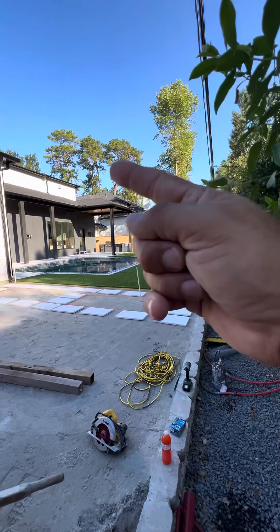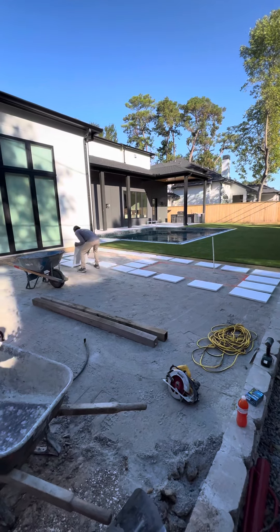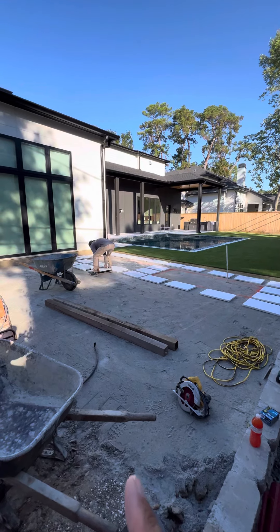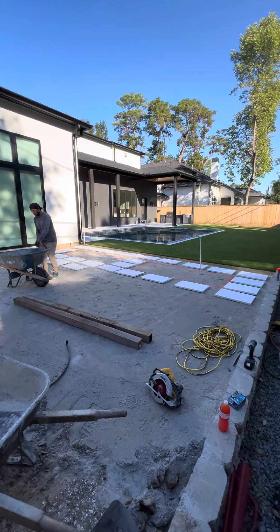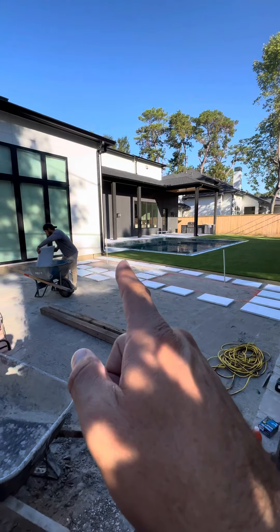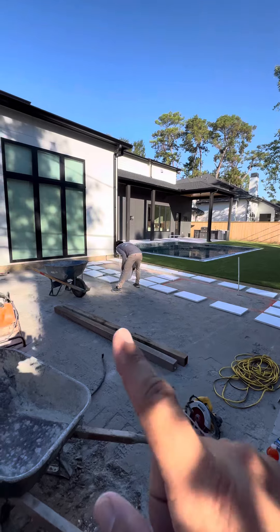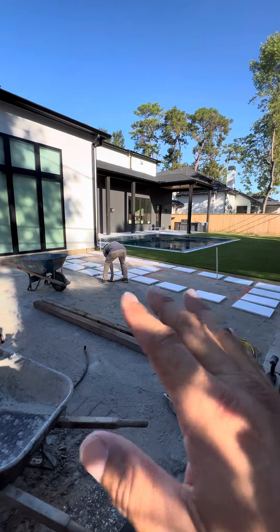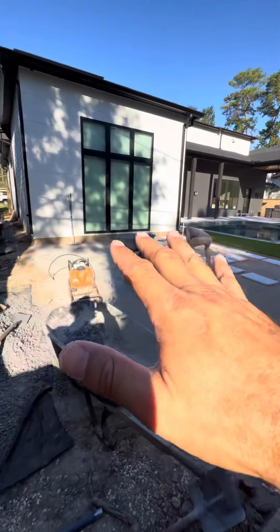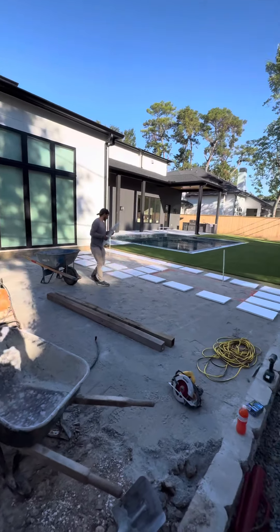We've got synthetic turf over there, black star gravel on the opposite side, and then this area right here we're going to reuse some of the paver from around the pool decking. We're going to build two cedar planter boxes here, get all these pavers cemented in around, then fill this whole area up with black star gravel — and it's black star all the way down the side. Helms Landscape Design.